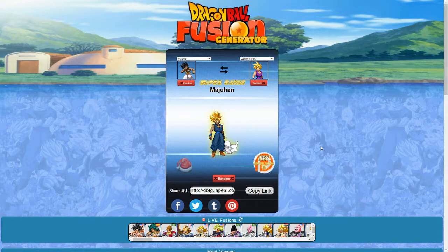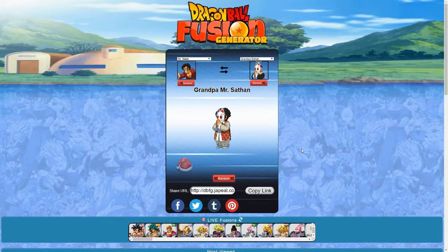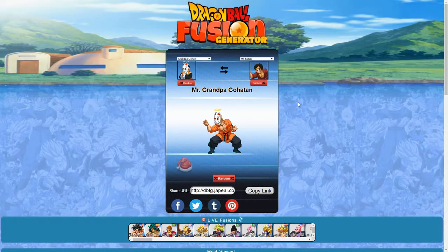Let's see what the next one is. We've got Mr. Satan and Grandpa Gohan — this is Grandpa Mr. Saffan. Pretty much looks like a slightly overweight Mr. Satan wearing the bunny mask. Nothing wrong with this. And the reverse is Mr. Grandpa Gohata. That looks pretty cool. With the beard peeking out and everything, it almost looks like an older Master Roshi — somewhere between when he was really young and before he was the old guy you first see in Dragon Ball. That's a cool one.